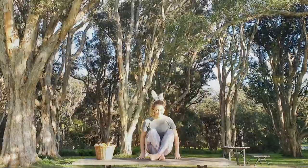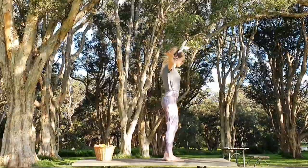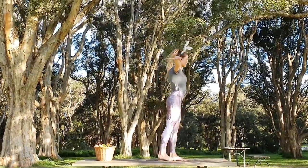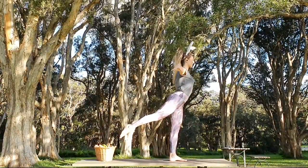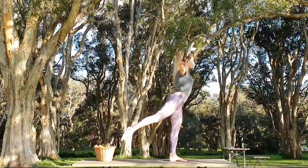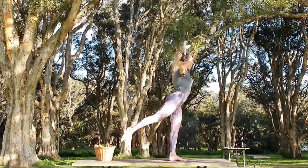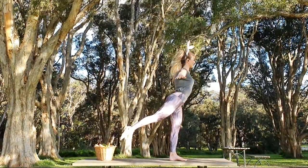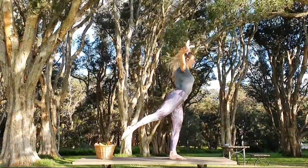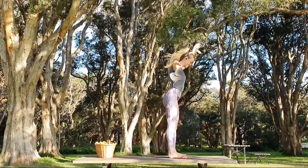We are going to stand up and bring our arms out like wings. Then we will lift one leg at the back. And now we are birds. Hold your balance. Two breaths. Breathe in through the nose. And out through the mouth. In through the nose. And out through the mouth. Now we'll do the other side.